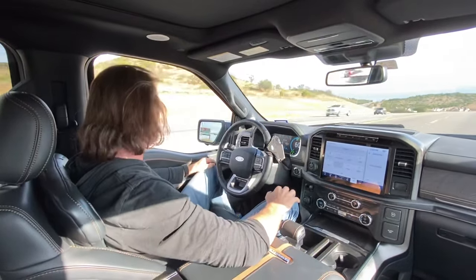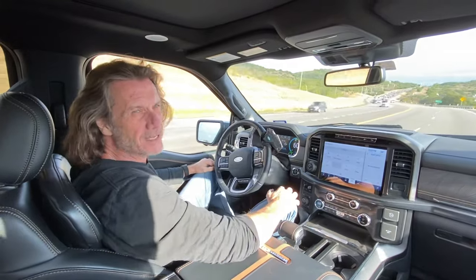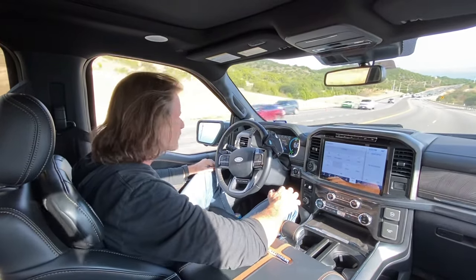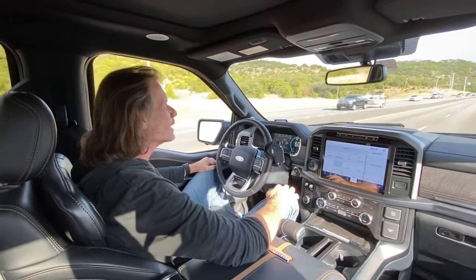I haven't really seen people talk about, and that's how to turn your 2021 F-150 into a hands-free, feet-free, self-driving experience. And how you do that is really simple.